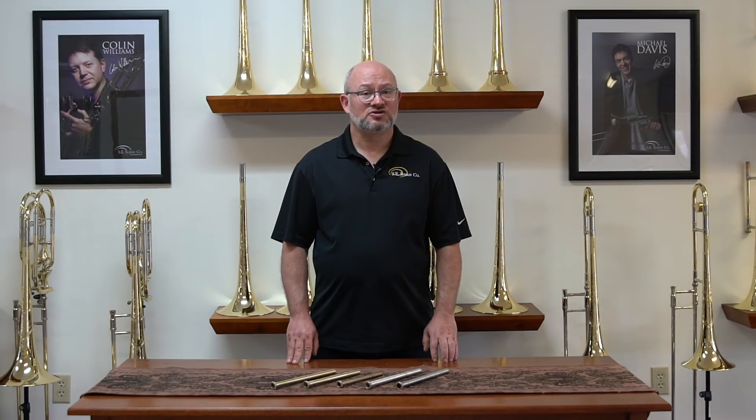The Colin Williams and George Curran model trombones come with the standard lead pipe set that all of our custom series do. However, Colin plays a 2 sterling silver on his instrument and George Curran uses a B3L.